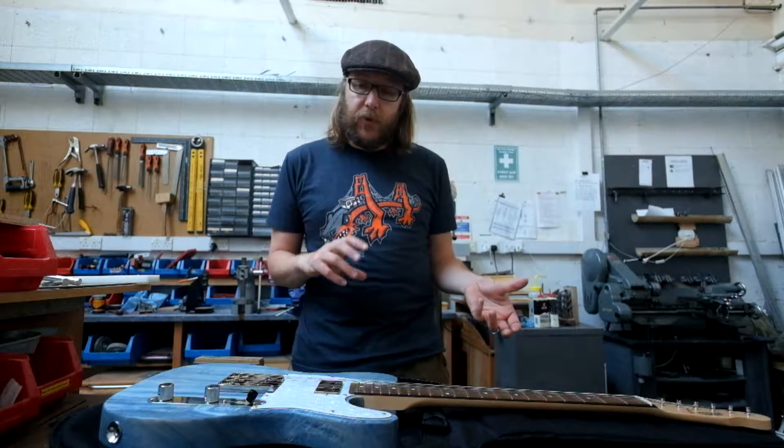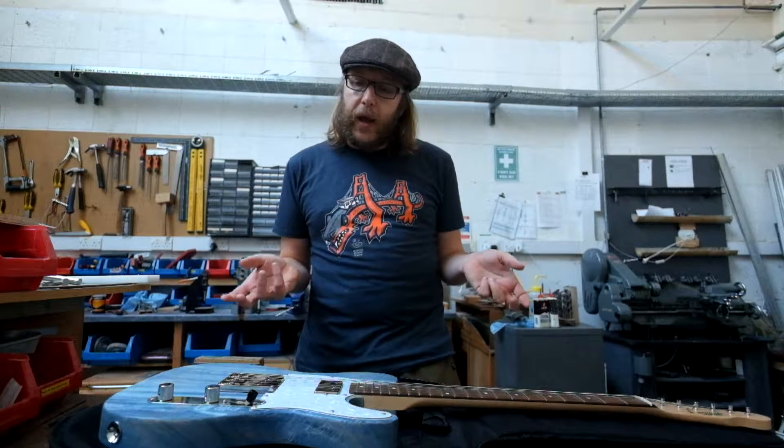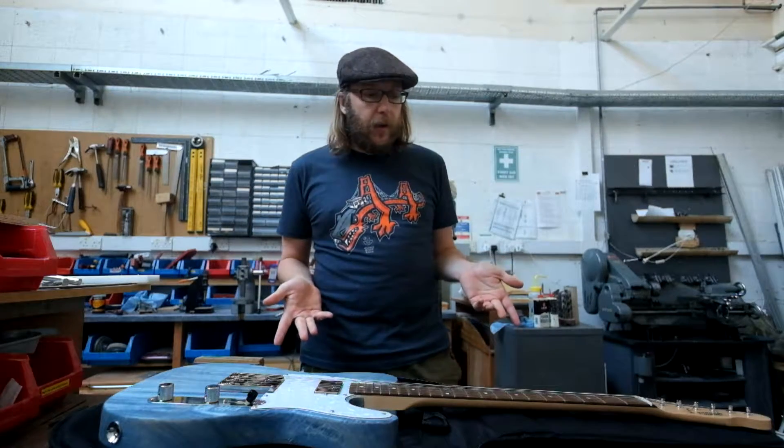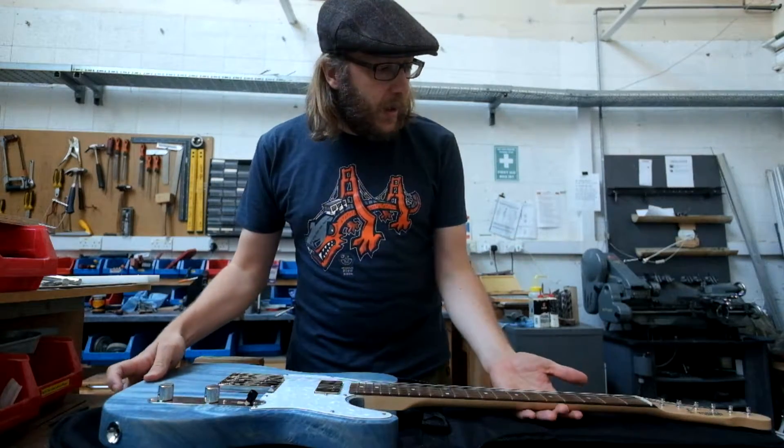And it made me think, what else could I do? You know, changing the pickups or what have you. But at the same time, it's a lovely guitar, so I don't want to destroy it. So, a lot of watching YouTube later, I decided to set about building my own guitar. And this here is the result.